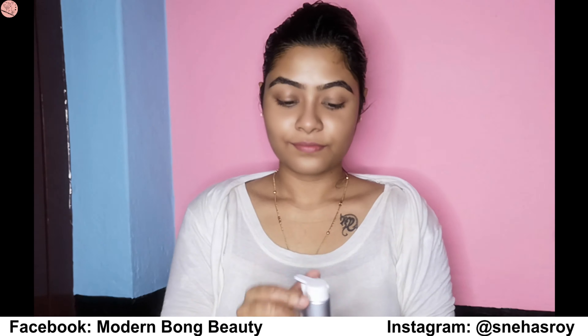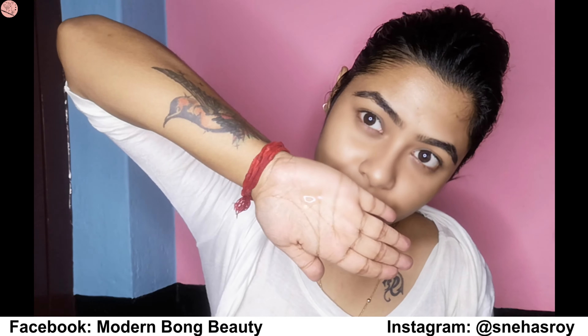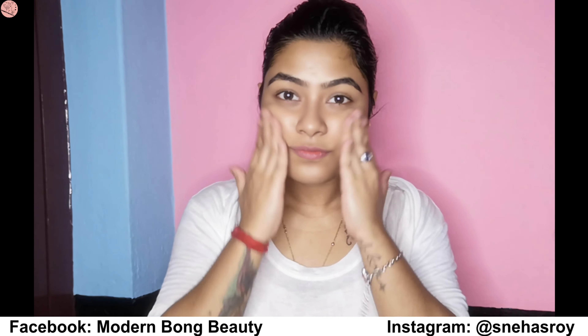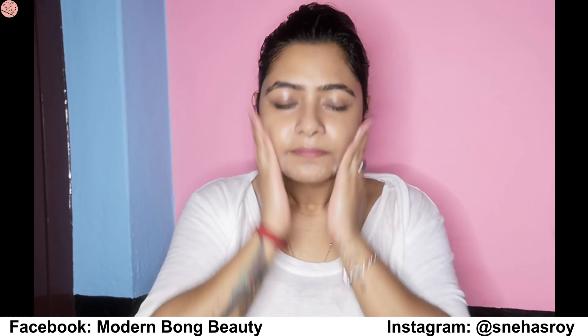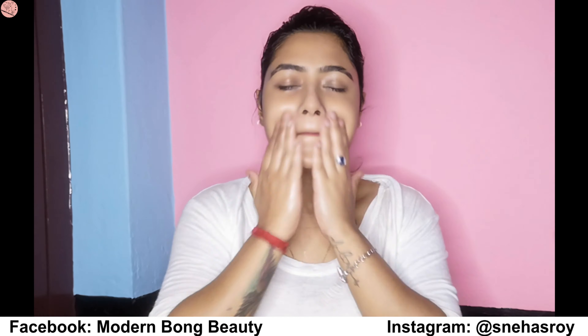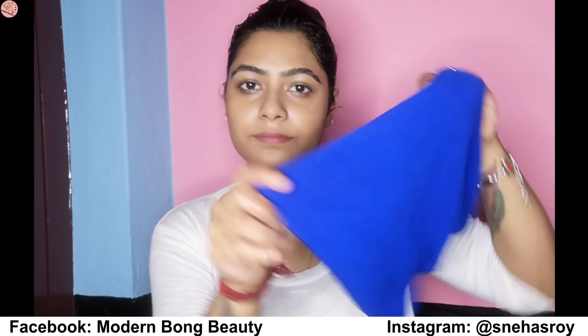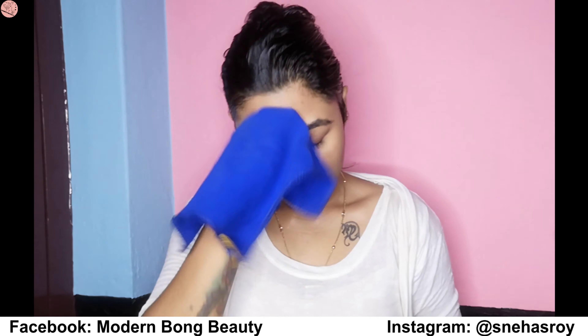Now for cleansing I'm using SkinCraft themed face cleanser — it's a customized product and it's really good for me. You guys can buy your customized product from the SkinCraft website. I will put the link below in the description, so please make sure you check them out.